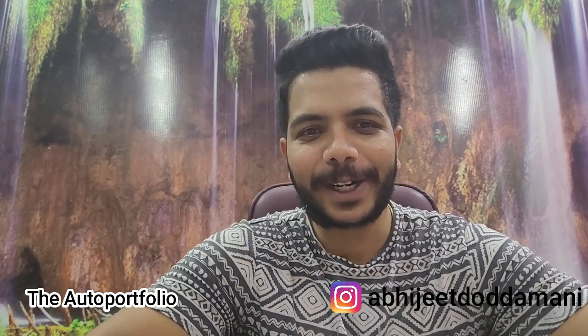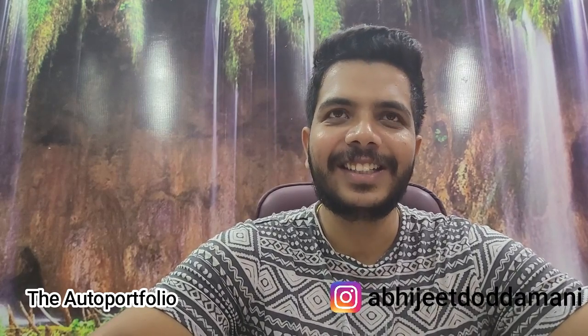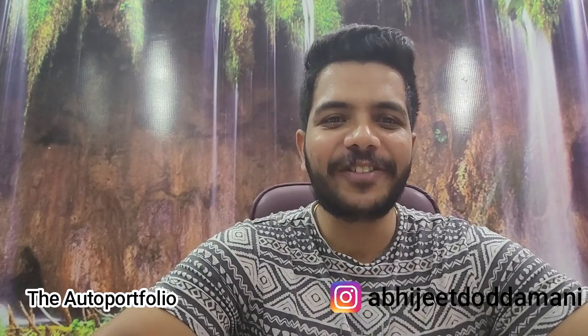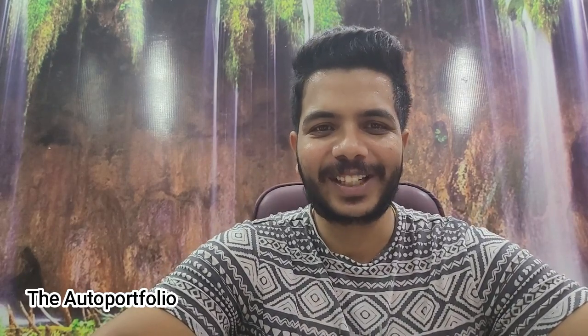So I thought I'd start the vlog with a little joke — might be a poor joke, but here it goes. Guess what the petrol car says to the electric car? The petrol car says, 'Dude, how do you even fart?' I hope you guys understood the joke. Let's just get back into the video and look at the two products I'll be showing you today.